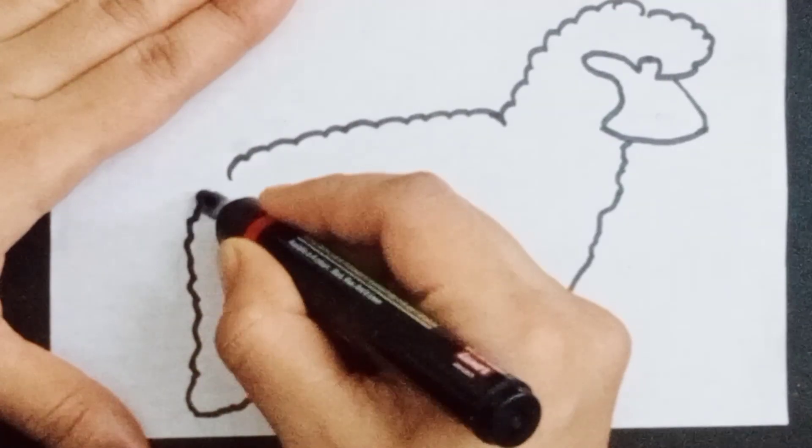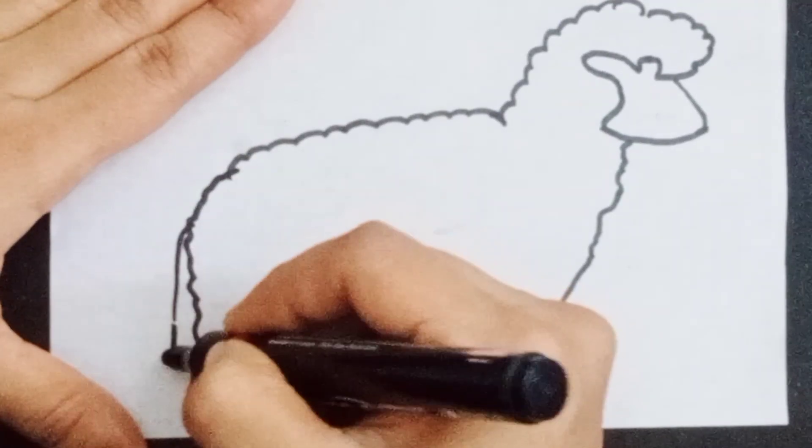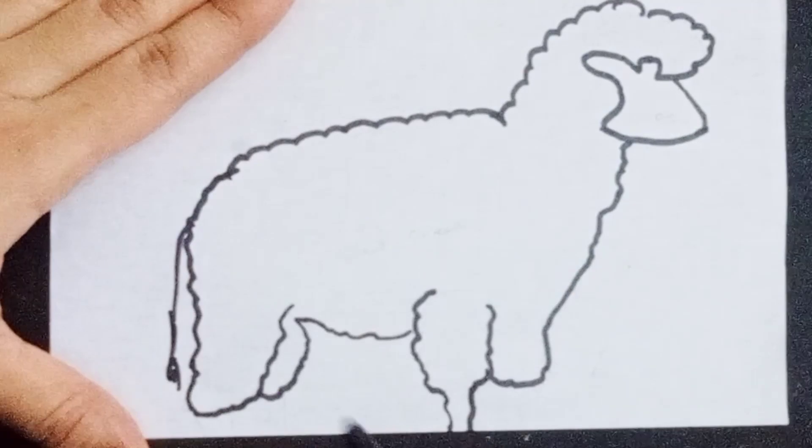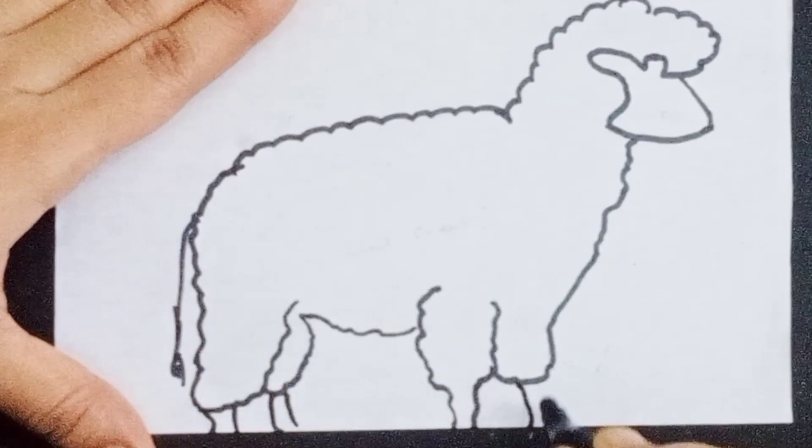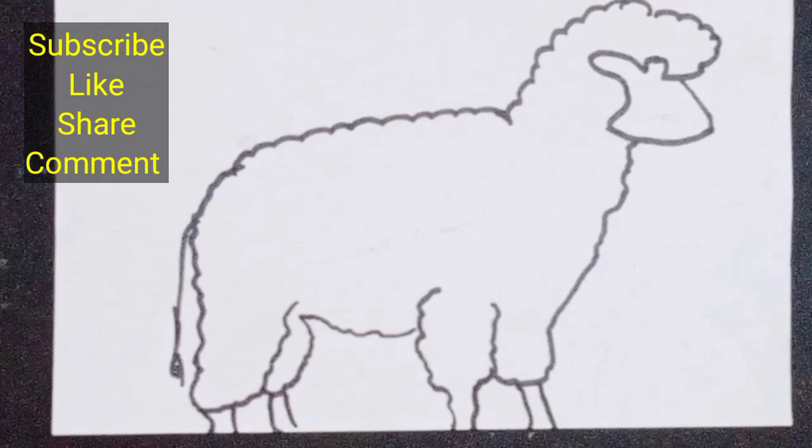First of all, let's get started with a big example. You can see some of the things that you can add to your size and to your body, so if you have any other things...